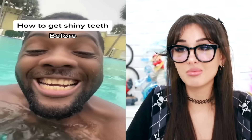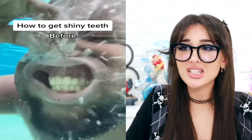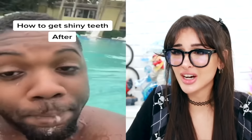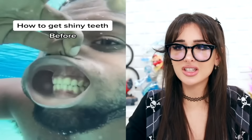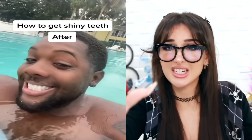How to get shiny teeth. Before. In the water. What? No way. Is this what it looks like when you open your mouth underwater? And then after — are they shiny? Now I'm confused. What happens when you open your mouth underwater? Did he put his mouth by the water jets? This is a free teeth cleaning. Plot twist — he went to brush his teeth and jumped back right in the pool to finish the TikTok.